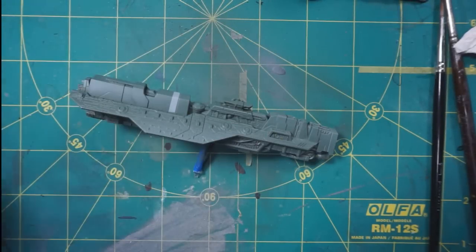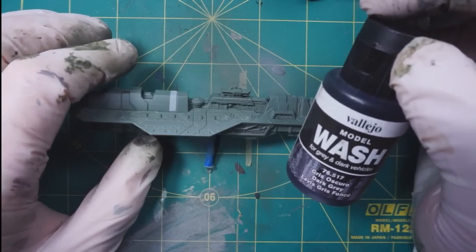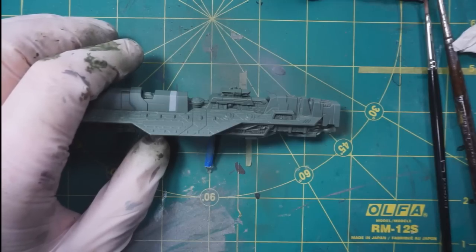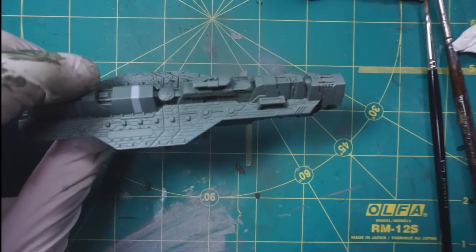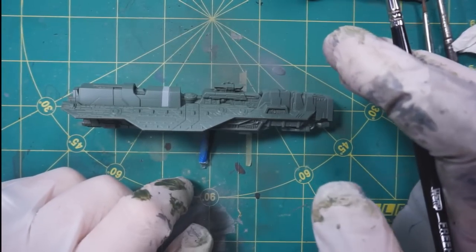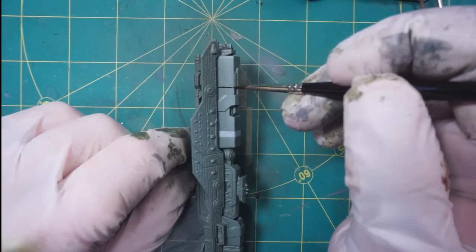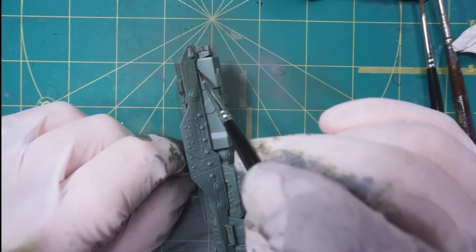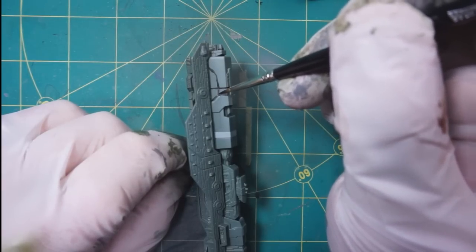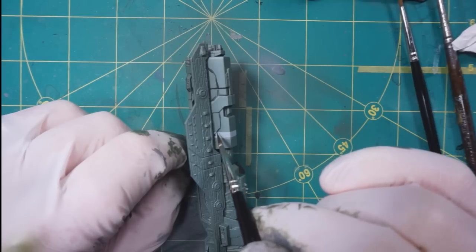The next step is going to be some panel line washing, and for that I'll be using Vallejo Model Wash Dark Gray. You might remember I also used this in the Covenant ship, but I'm going to be using it a lot more extensively here. With all the panel lines on here, you might be tempted to just do a wash over the entire thing, and that would not be an invalid way to do it. The reason I'm applying this to the panel lines directly is because an overall wash will tend to darken the entire paint job, and that's not really what I want to do.